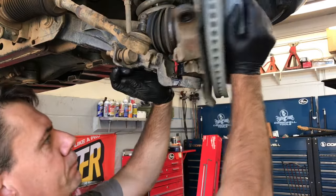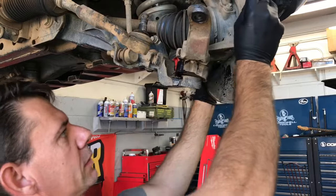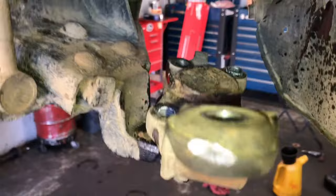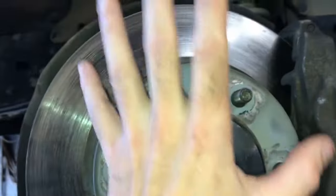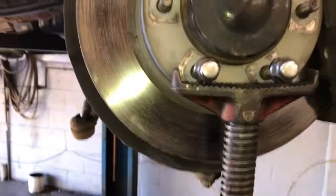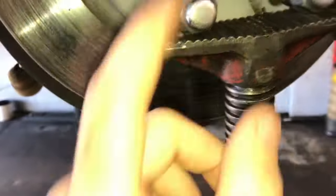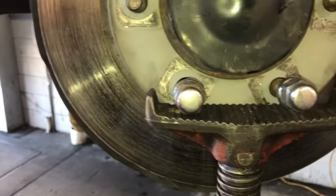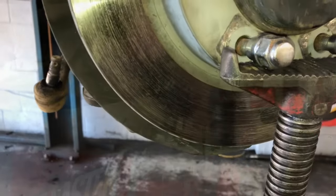Once you get the four bolts removed, take the whole suspension and lift upward, pushing it off to the side to free the ball joint from the spindle. I like to take a pole jack and put a couple lug nuts on the rotor, lift the suspension up — the upper control arm is connected and will pivot — then slide the pole jack underneath to create a large gap so you can get in and work. If you're at home, you can use a floor jack under the lug nuts instead.